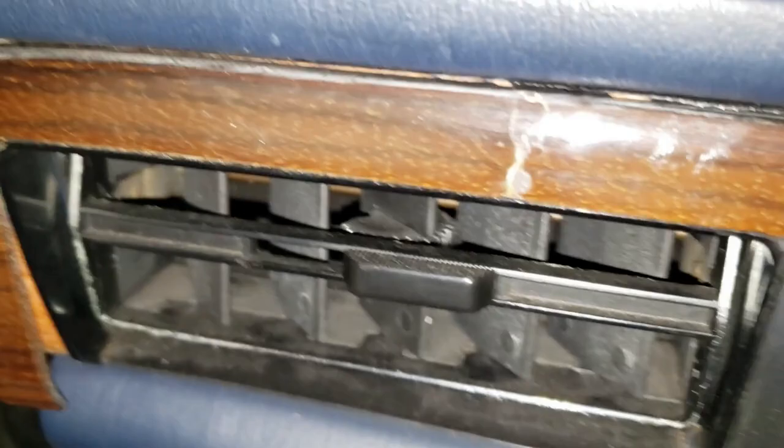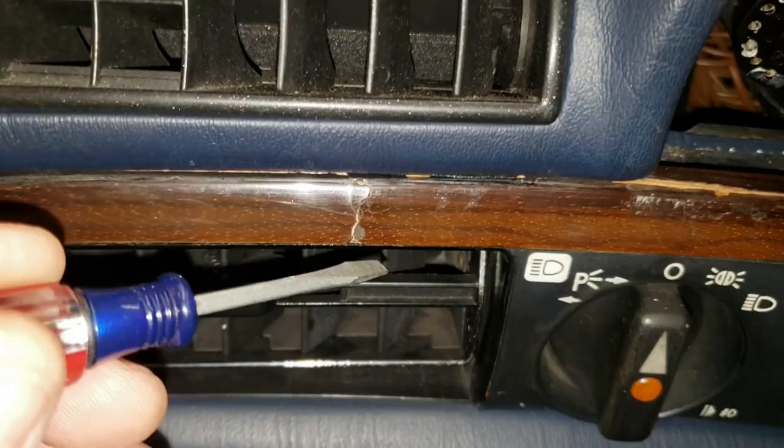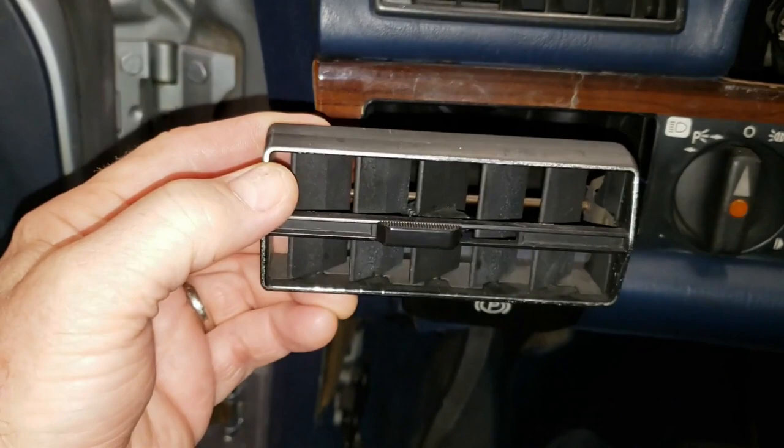Next we're going to take out the venetian blinds, as they're often called in the service manual. Get yourself a small flat head screwdriver and just pry that out, do the other one on the other side, pry it out, use two hands, and pull it right out of here. There you have it — one venetian blind removed from the car.